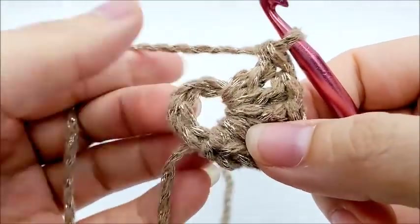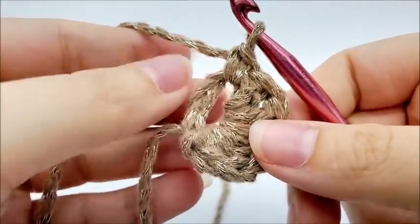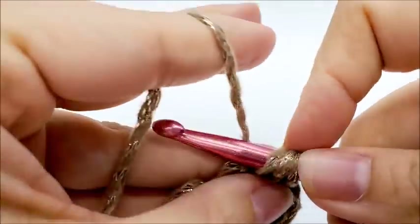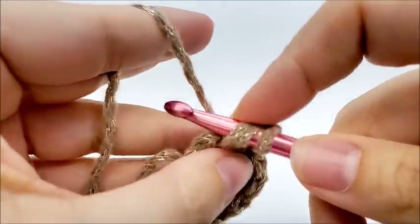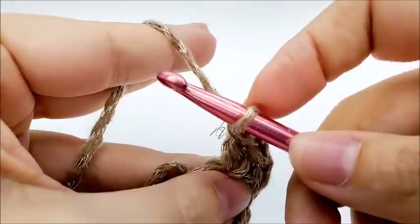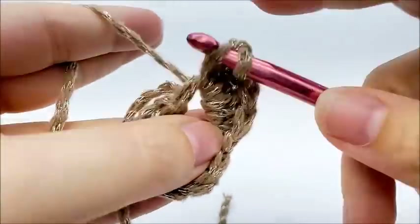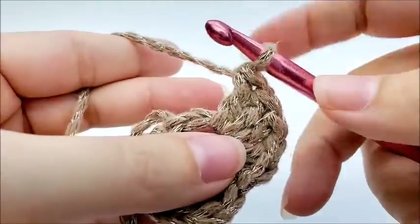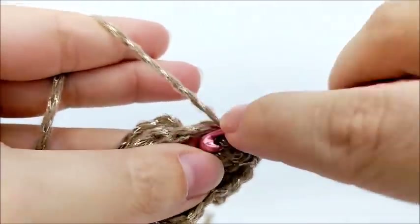Now we're going to repeat that again starting with a single crochet. So we're going to single crochet through the center of the ring — you might have to keep pulling your stitches back a little bit. Now we're going to do a shell through the center of the ring, which is five double crochets: one, two, three, four, and five. Now we have two shells — we want to do this so we have a total of four. So we're going to single crochet again into the center of the ring, and now we're going to work our third shell, which is five doubles through the center of the ring.